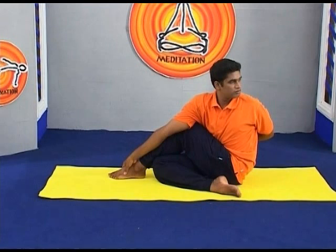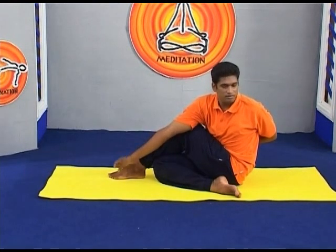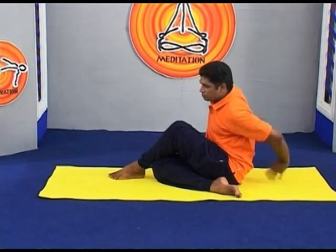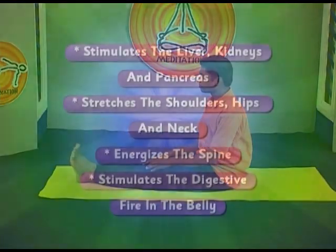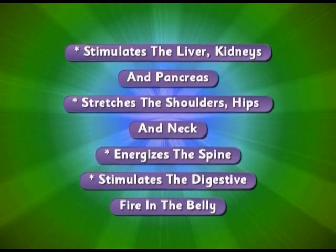Stay for 30 seconds to 1 minute, then release with an exhalation. Return to the starting position and repeat on the opposite side.